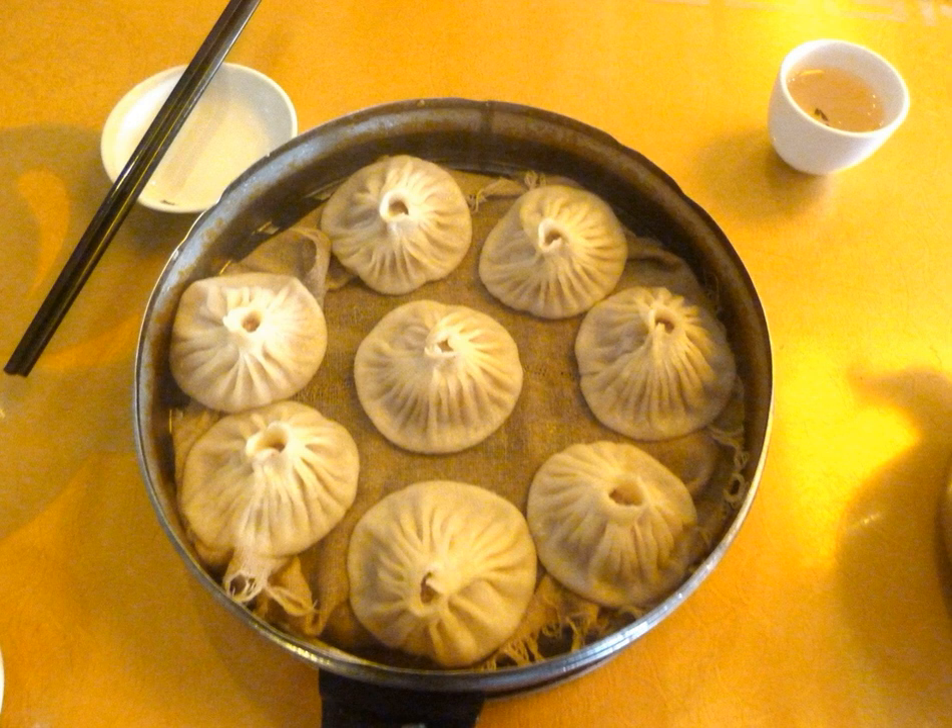Tangbao, or soup buns, are a large, soup-filled type of steamed buns in Chinese cuisine. They are also sometimes known as guanting bao, or soup-filled buns. Various varieties are found, with some name variations in various parts of the country. All of these buns are made by wrapping a gelatinous filling in dough, which is then steamed to melt the filling into soup.